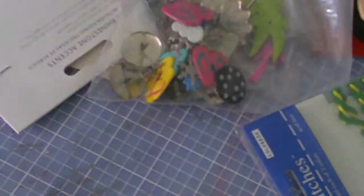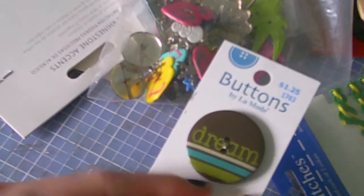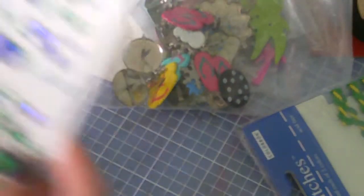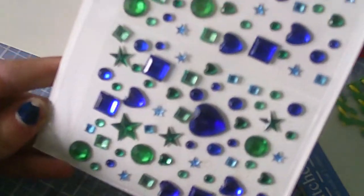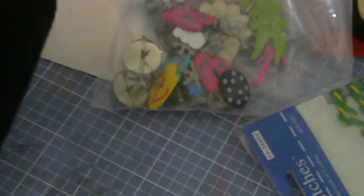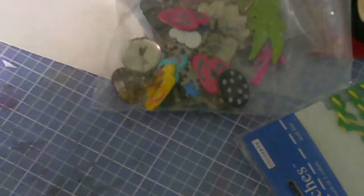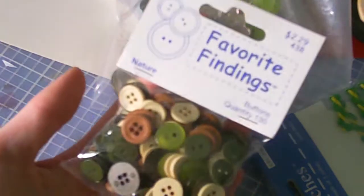And then I got some more felt shapes — pumpkins, big flowers, little flowers. Some of these colors. This is one of my favorite buttons. Dream — love the colors. Got some bling, different shapes and sizes. There's this little swirl. A bag of buttons in nature colors.